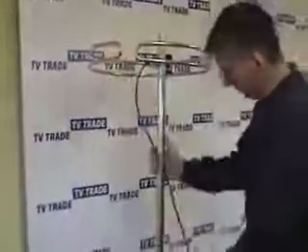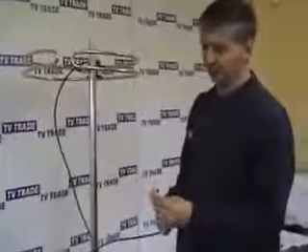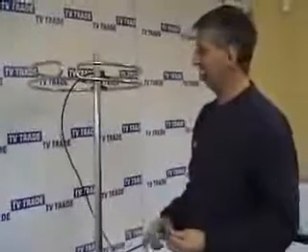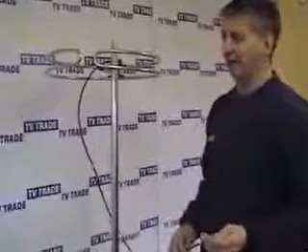This is the aerial fully assembled and in position. You can run the cable down and connect this aerial into a splitter to feed a number of radios around the house, or simply put whatever connector is required and run it directly into your stereo. That's it — 100% complete, beginning to end assembly and installation of an omnidirectional FM aerial.